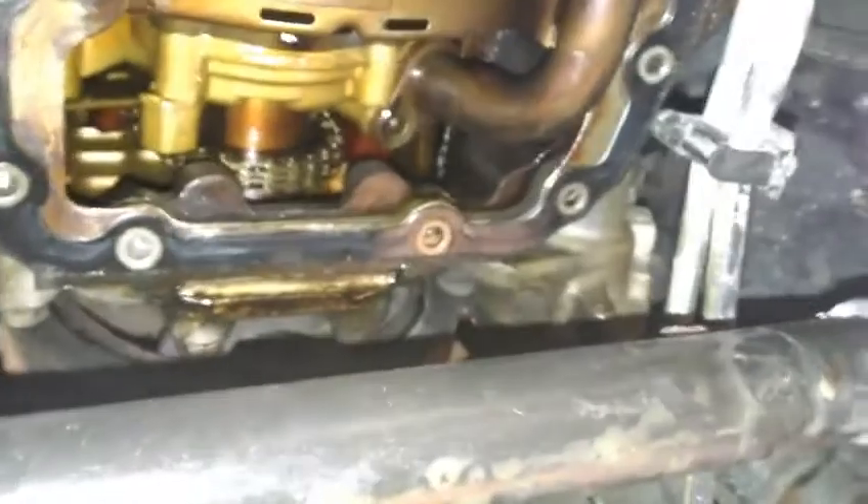The sump is off. The baffle plate was quite stuck to the sump and it's a bit distorted — you'd have to try and straighten it out or buy a new one. Now I need to remove the oil pickup, which is held by two bolts, plus one up top that I've already removed. Once those are removed, the baffle will be out of the way and you should be able to see the crankshaft clearly and identify which big end is moving around.